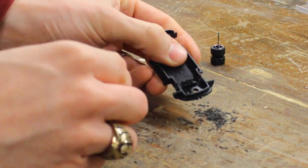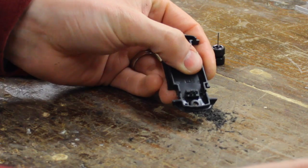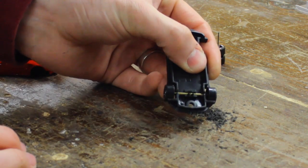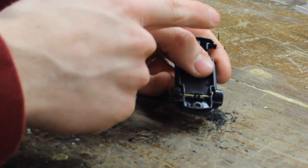Now that I've grooved out the body of the Hot Wheel, my axle will be able to fit right in there. And if you need to, repeat this process on the other axle.